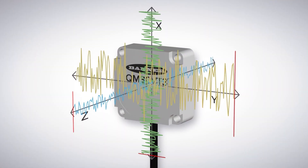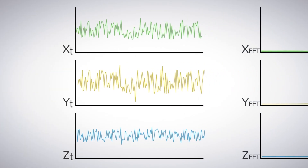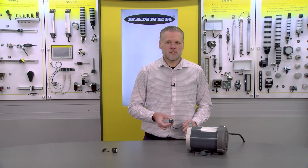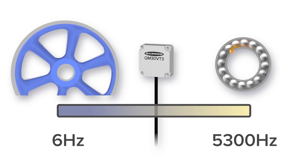Each measurement on this sensor collects over 4,000 samples per axis and is then internally processed into trendable and actionable digital overall values. The sampling and processing time has also been cut in half from previous generations to collect data on high-speed devices, suiting even more applications that have short, fast movements.